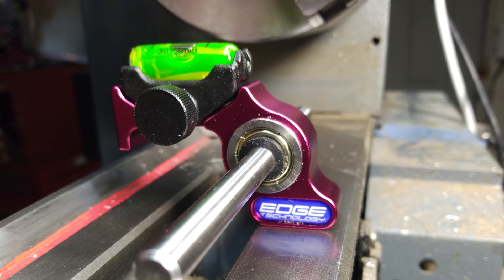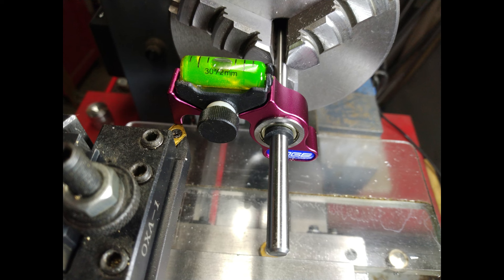Once it's mounted to the lathe bed, it still becomes cumbersome to micro adjust the level to get that dialed in. So I put this little knob on there, replacing the button head screw, as you can see here, with a knob. This makes it a great deal easier to use.